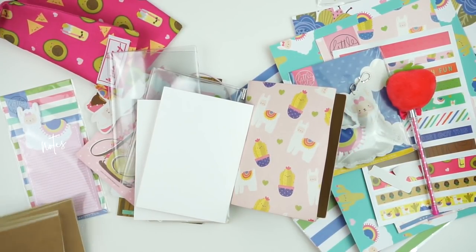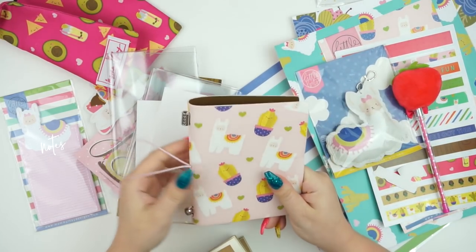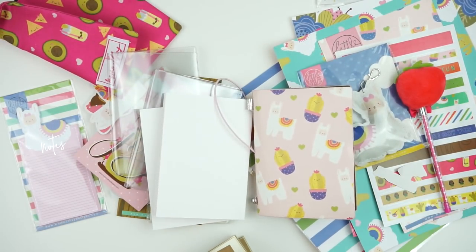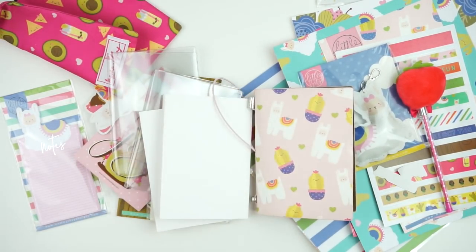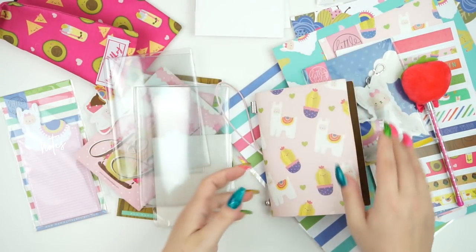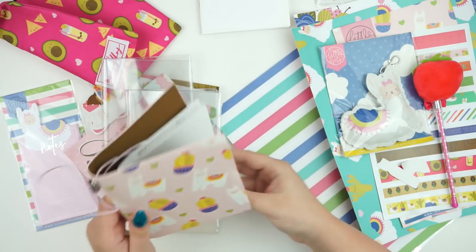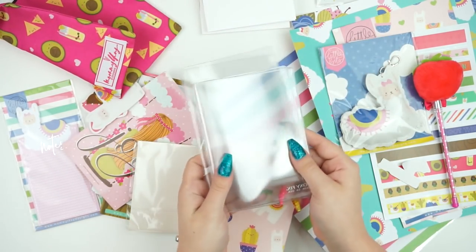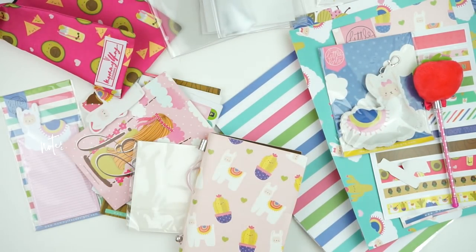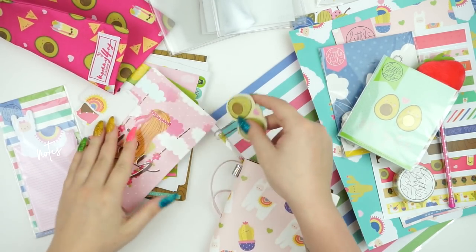Hey guys, it's Andrea and today I'm going to show you a little setup. I wanted to do a setup using this little Mommy Lay kit I got. It did come with two inserts but I'm going to put those to the side because I pulled in two SoMuchCrafting A6 inserts, which fit perfectly. I also pulled in two FoxyFix clear dashboards in the A6 size, because I prefer to use stuff like that when it comes to dashboards.